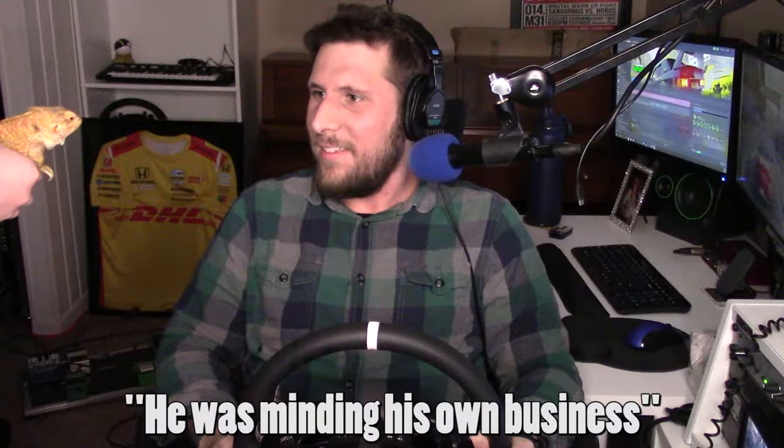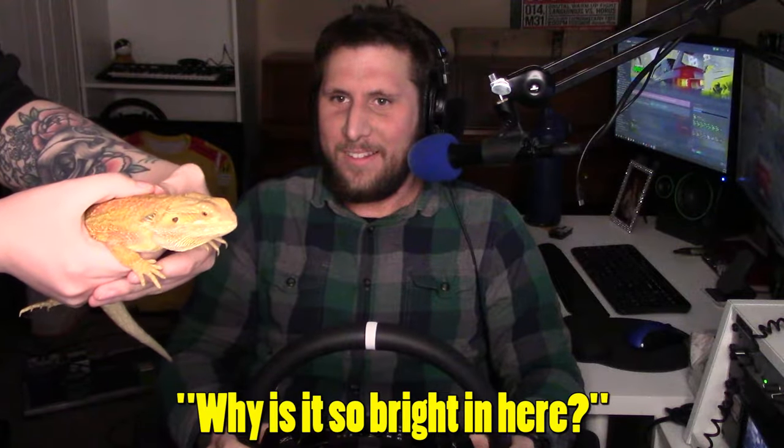Hi, little bud. Boop boop boop. Why do you have him? He was minding his own business and then you just snagged him. I think we can see him in the camera. Little man.